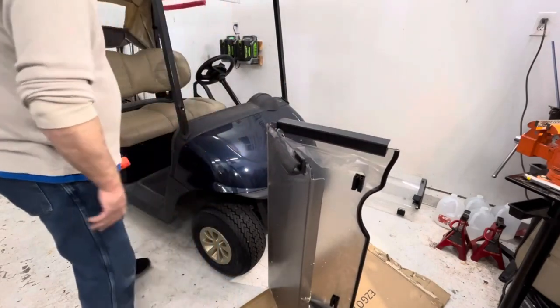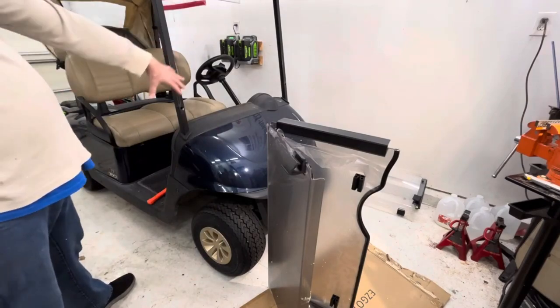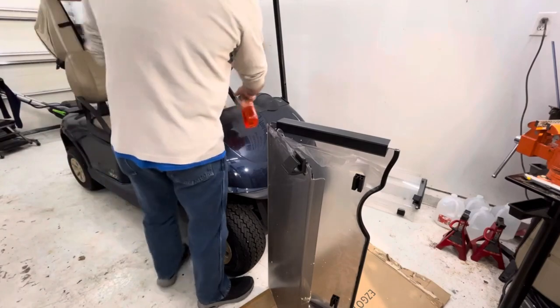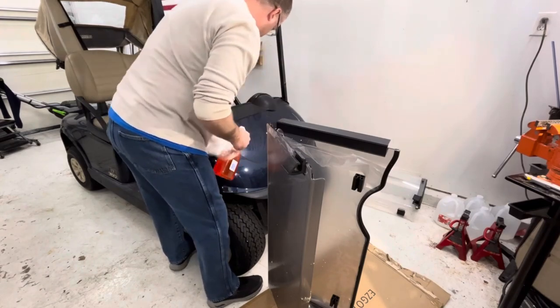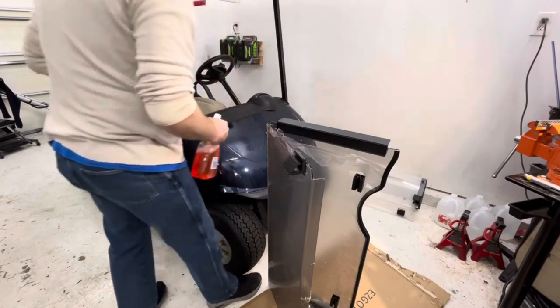Let's see if we're anywhere close. While the windshield's off, you might as well clean the lower front dash here. I'm just going to spray some cleaner on it — it's a good time to clean because it's kind of hard to clean when the windshield's here.